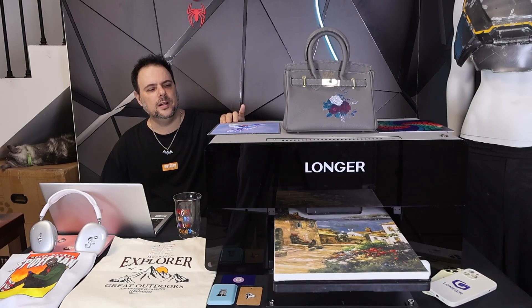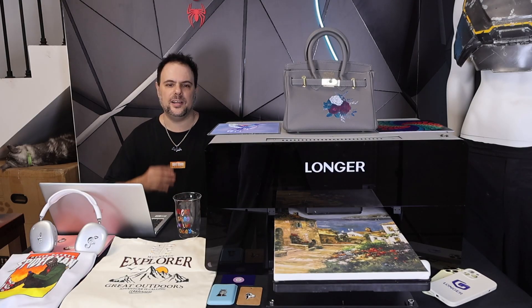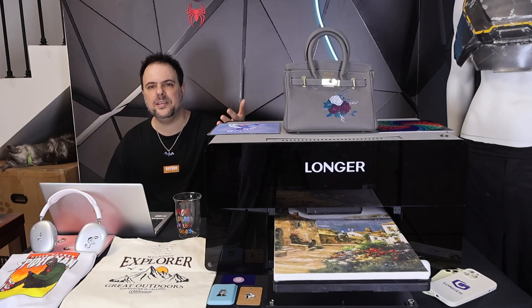Well, Longer is now introducing themselves into the UV printer world too. After weeks of printing and testing, I realized that ePrint is not just for small businesses — it's perfect for everyday creation as well.